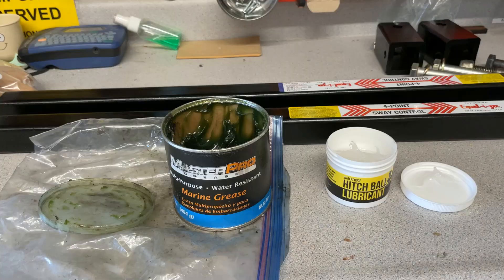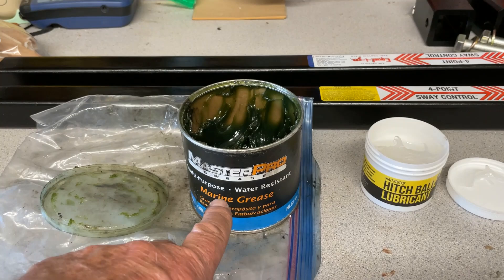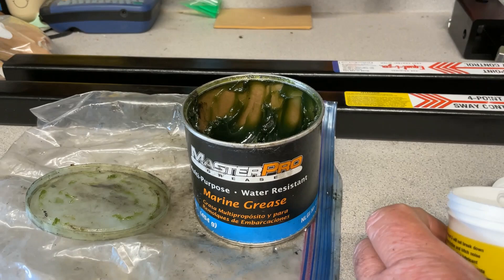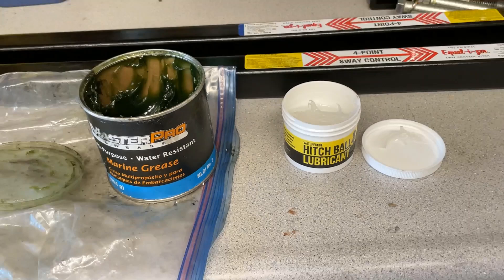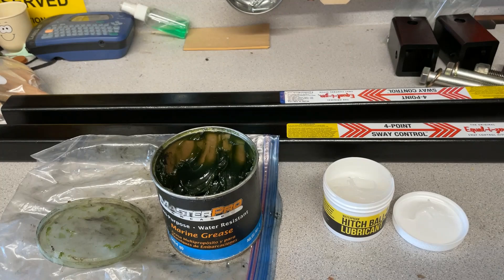Here's the marine grease I bought for $5.50 for one pound at O'Reilly Auto Parts four years ago — and this is how much I've used so far. I'm also trying out a hitch ball lubricant from Mission Automotive, which I bought on Amazon for $10 for four ounces. The reviews say it works well, but we'll see. After I use it for a while I'll put an update in the description below comparing the two.